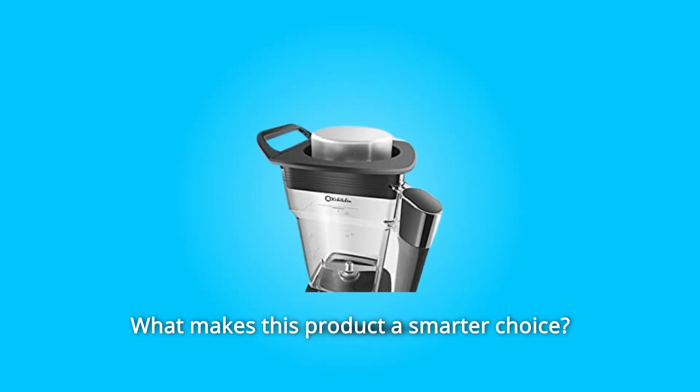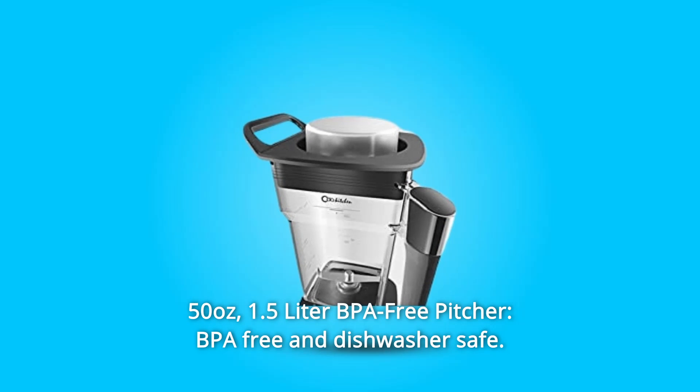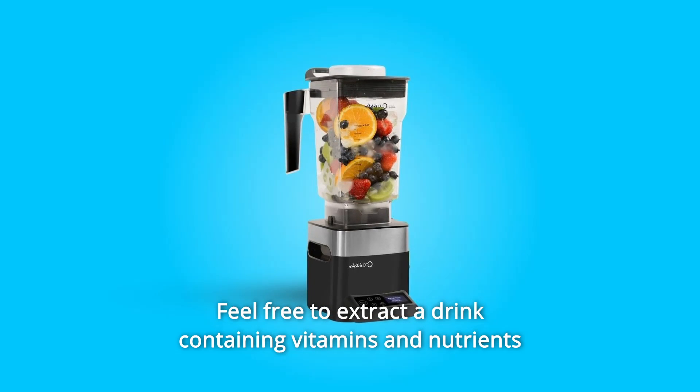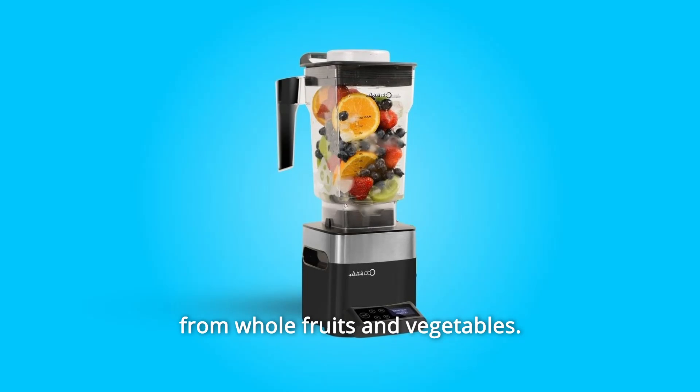What makes this product a smarter choice? Number 1: 50 Ounces 1.5 Liter BPA-Free Pitcher. BPA-Free and dishwasher safe, large enough for home use or commercial use. Feel free to extract a drink containing vitamins and nutrients from whole fruits and vegetables.